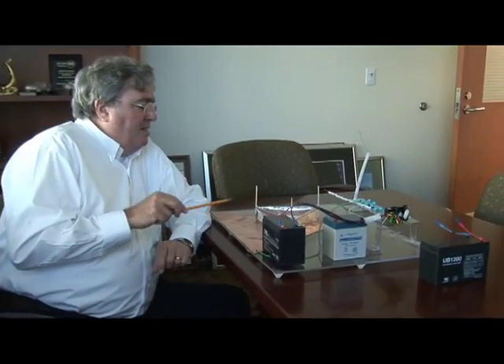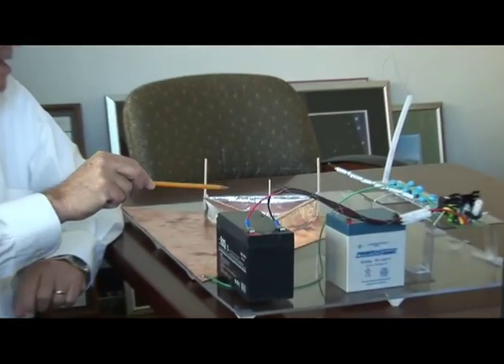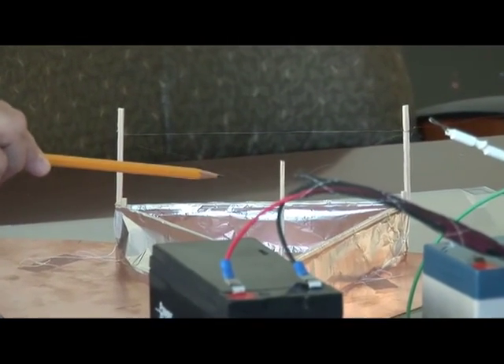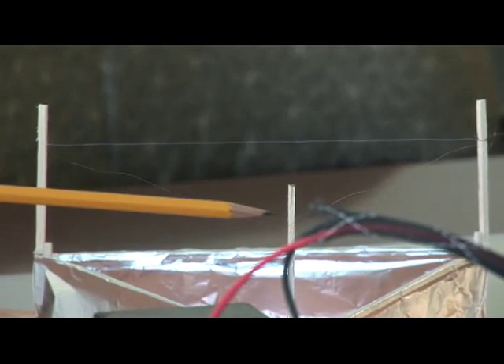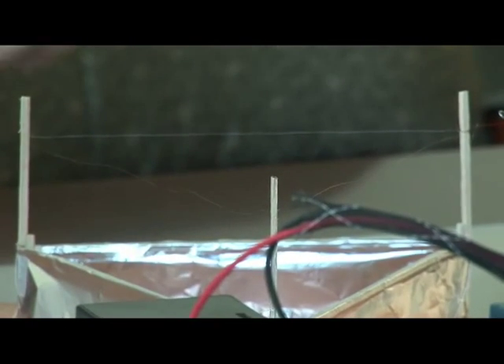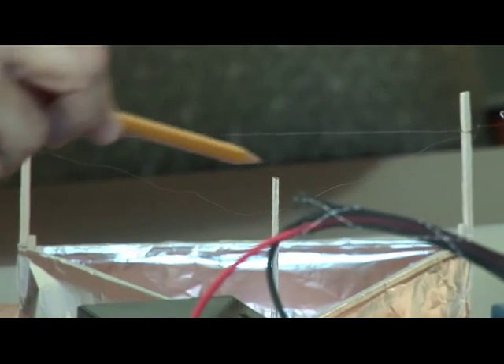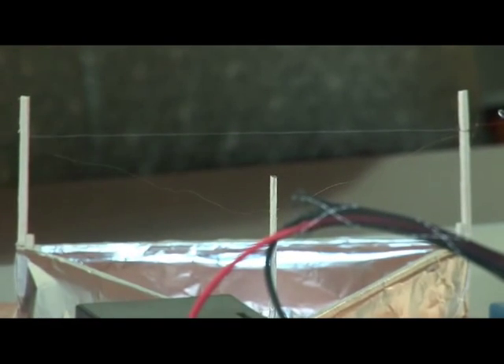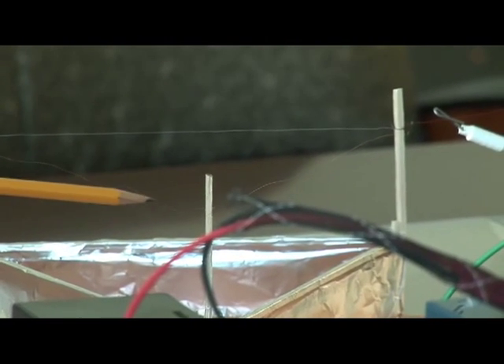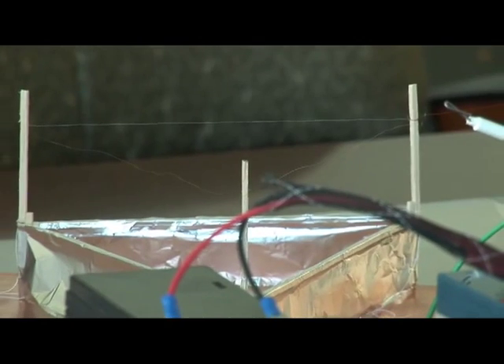There are very, very small, hair-thin wires — and they might even be smaller than a hair — going across the top of this balsa wood triangle. You can see the balsa wood sticks here at the vertices, and then connecting these balsa wood sticks with these very, very fine wires.